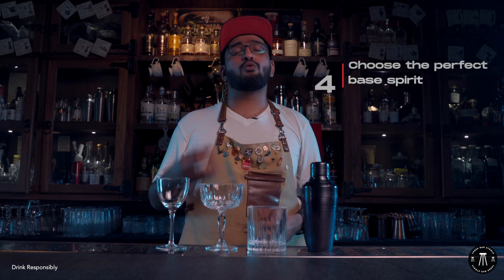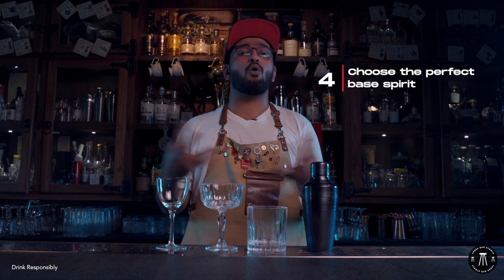Once all your flavors have combined and you have the color in mind and the presentation, you want the base spirit — a spirit which can hold all of these flavors together. If you are using floral and delicate ingredients, go for a lighter spirit like a vodka or a gin. If you have bold flavors like bitters, jaggery, coconut, go for dark rum or whiskey.